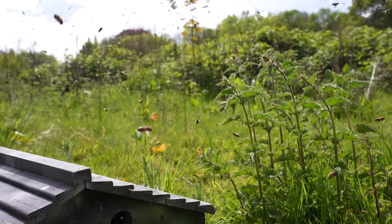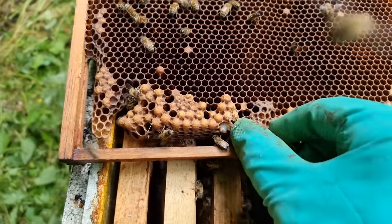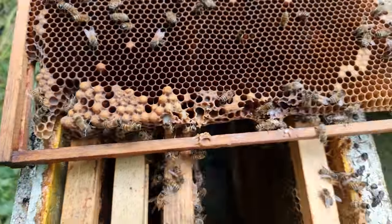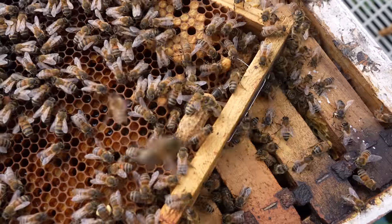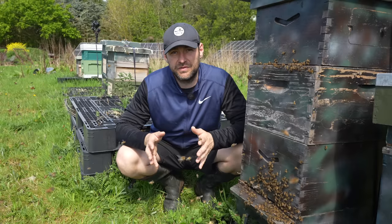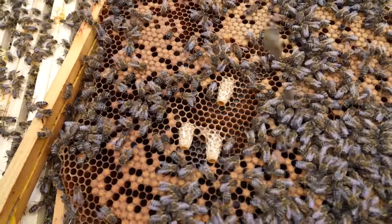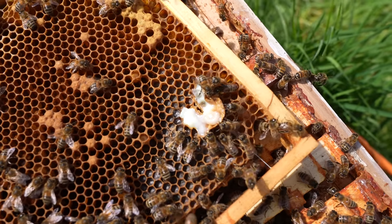Option one is letting the colony naturally requeen themselves. If you go down that route, take down every single swarm cell you can see, barring one. I always recommend leaving one open, charged swarm cell. If you leave two there's a chance they'll throw out further cast swarms. So I leave just one open cell, and I always pick the one with the most royal jelly inside.